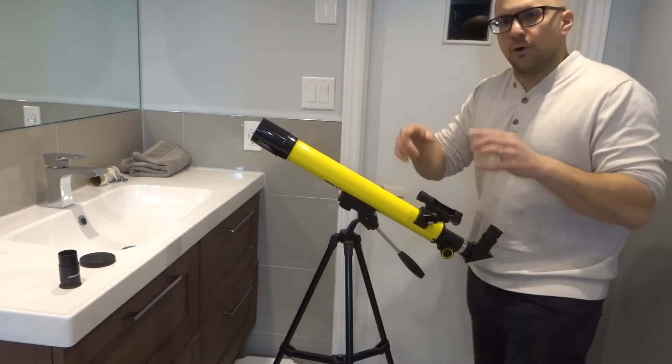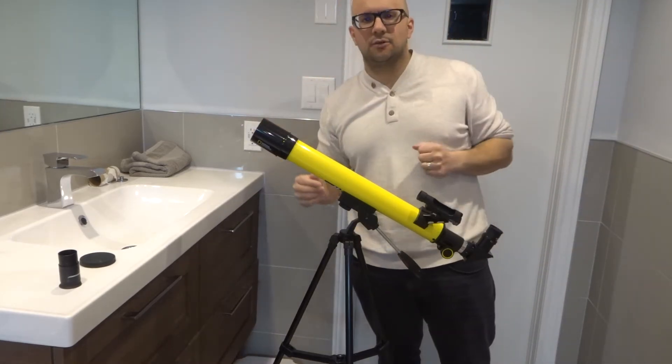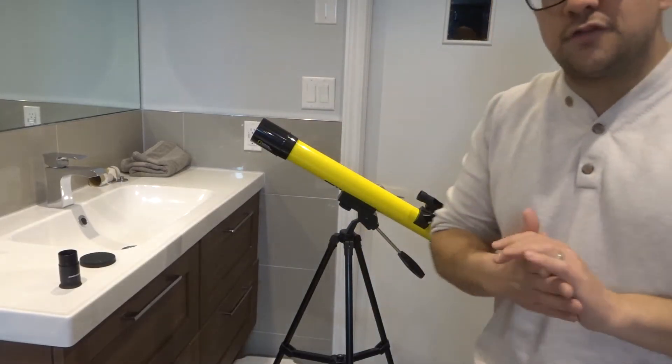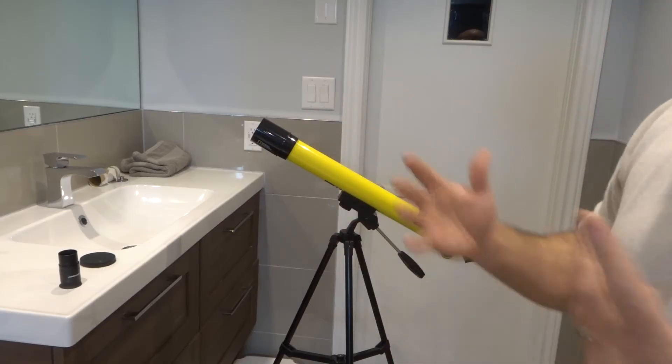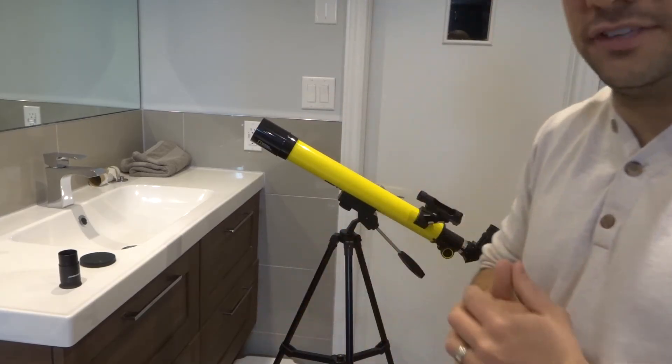To align the finder scope with the telescope, you've got to look at something you know you can see decently close up, align it, and then you can look far off into the distance. Make sure your finder scope is aligned, and even if you think it is aligned, realign it — because they come out of alignment quite often. It's just part of using a telescope.